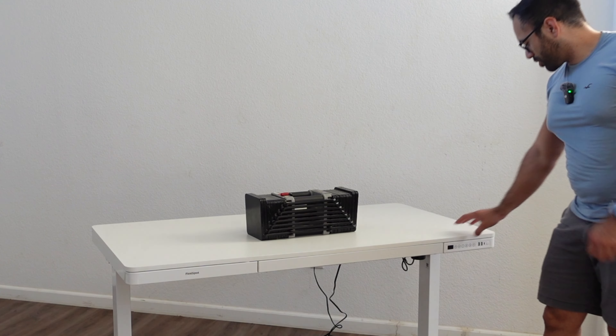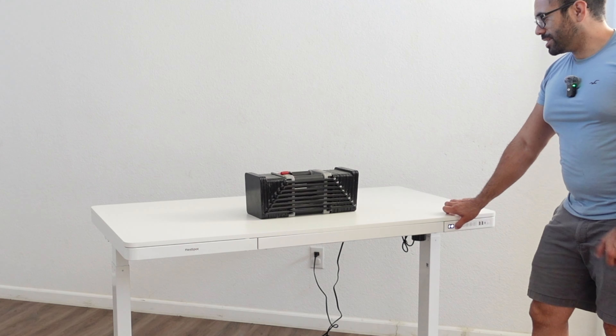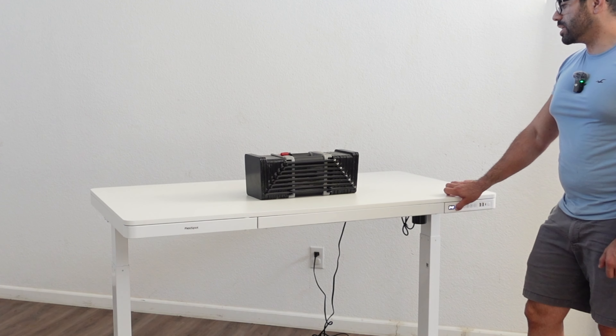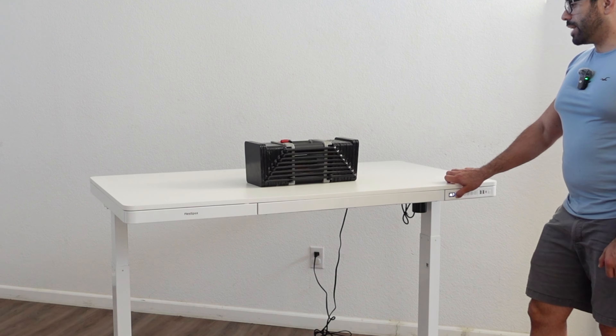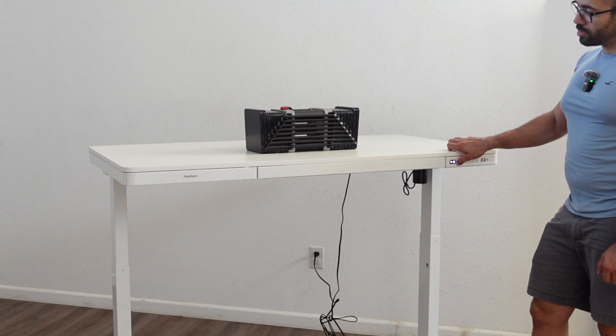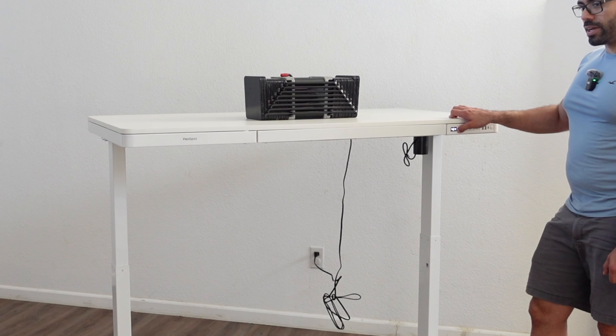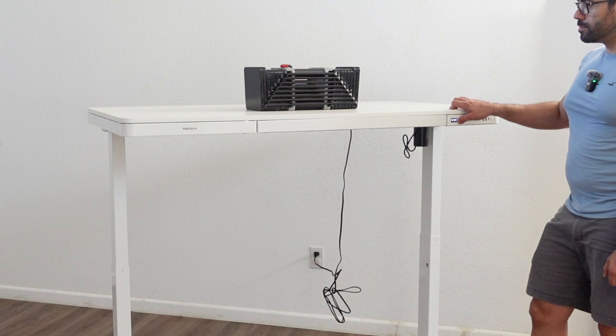The stress test begins — let's see how much weight it can raise. It's able to move 100 pounds easily. Not that you'll typically have a 90-pound tower on your desk, but if you do — like Roxon's PC setup — you're in good hands with FlexiSpot.